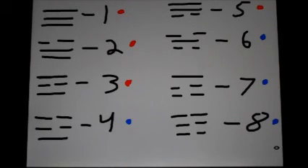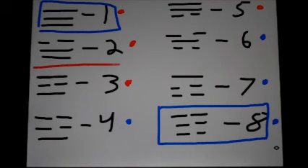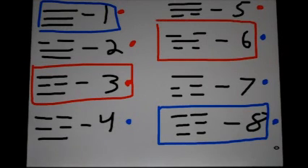Just a reminder: out of all these, one and eight are the two most important trigrams, and therefore, based on the trigrams, are the two most important Taegeuk forms. Three and six, again based on the trigrams, are the second most important Taegeuk forms. And the remainder — two, four, five, and seven — are the third most important Taegeuk forms.